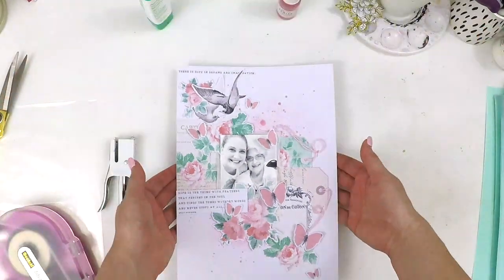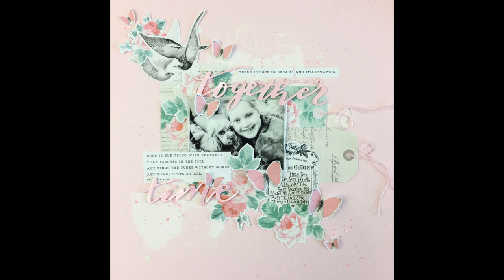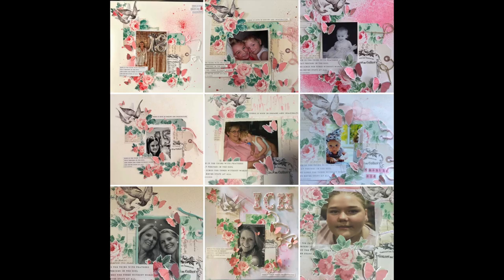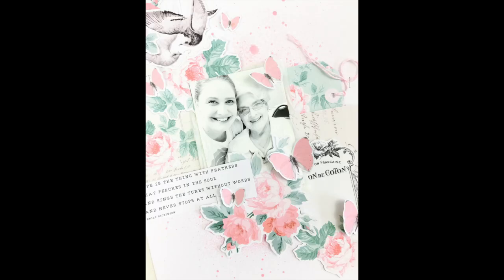I encourage you to go over and check out Tiffany Julia and download this printable so you can make something super sweet like this. That other one is in a 12-by-12 format. Check out all the beautiful work the ladies did in the class — they all shared a photo of their projects, which made my day. Everyone's looks a little bit different and they're all stunning. Take care guys, happy scrapping, bye!